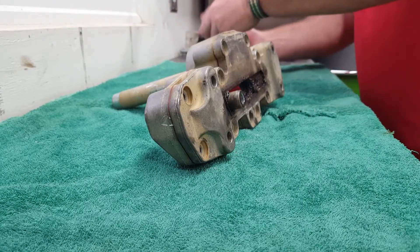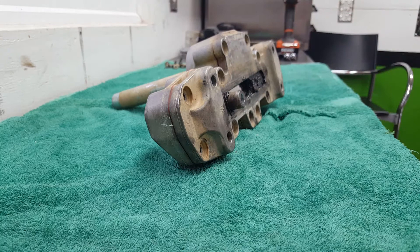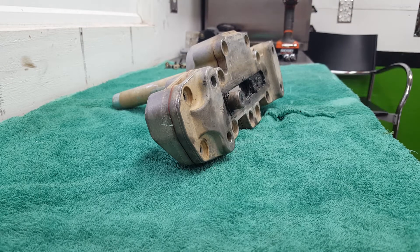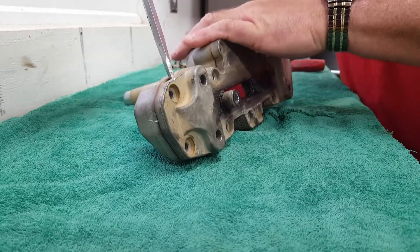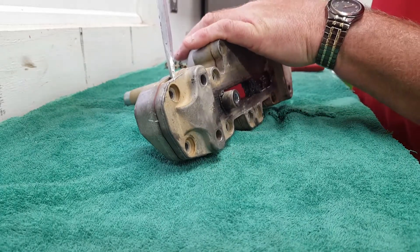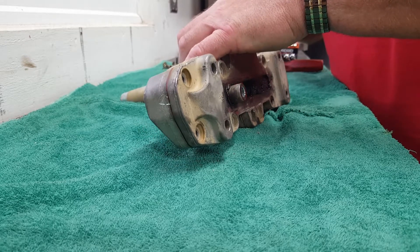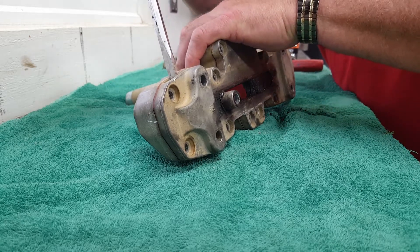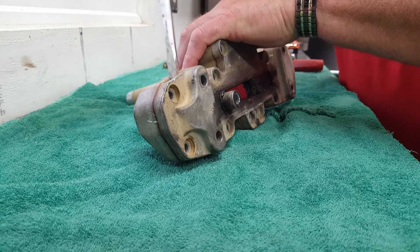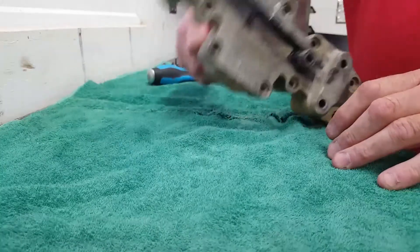All right, we've got all the screws out. Let me get something to pry this thing apart and see what it looks like on the inside. Finding the right places to break it loose here.